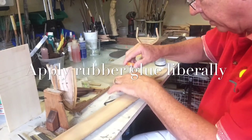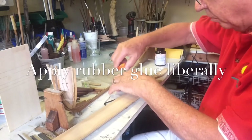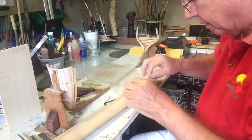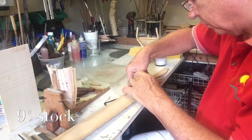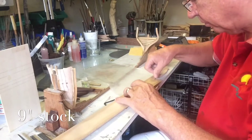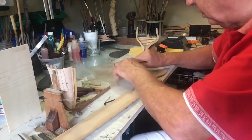I have a piece of wax paper here and apply the rubber cement to the top side, and then we place it onto the piece of wood, following any direction that we want it to go. And we do the same thing with the other piece.